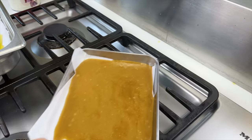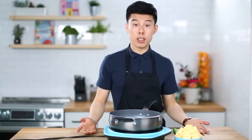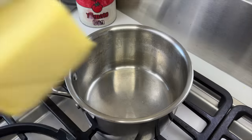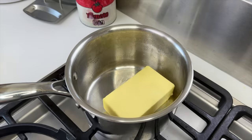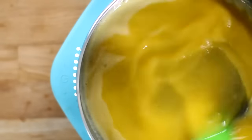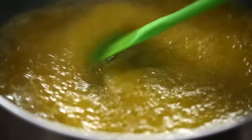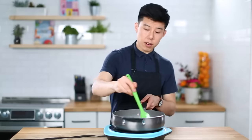While the toffee cools, we're going to make some brown butter. The recipe calls for two sticks of butter, which is a block. The milk solids are left behind and turn golden brown — and that is because of something amazing called the Maillard reaction.